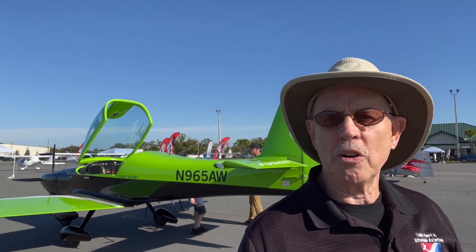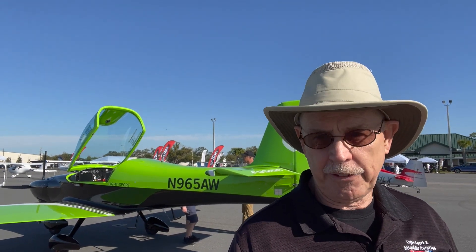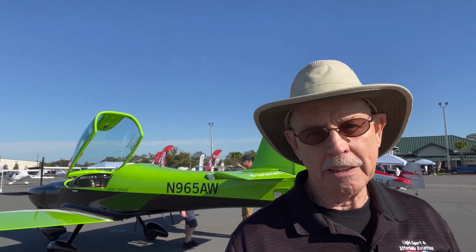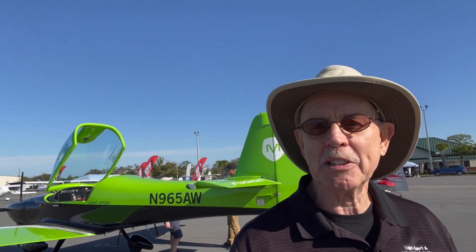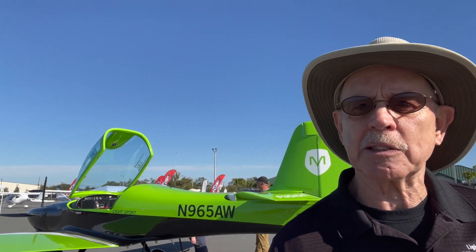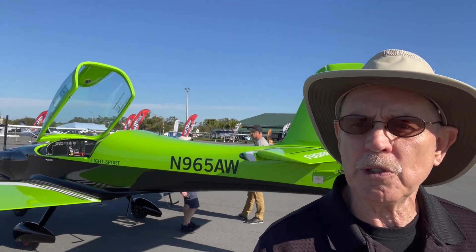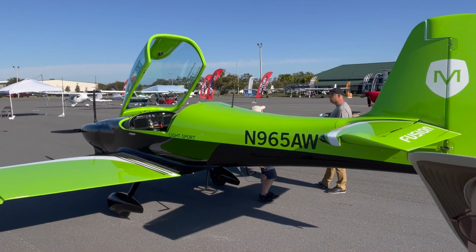Hi, Dan Johnson here at Aero Showcase 2022. The airplane that caught my attention first — I'll admit it was because of this bright green paint job — but this is a really handsome little airplane. This is the Magnus — that's what that M on the tail is for — and this is the Fusion 212, and this is an aerobatic aircraft.